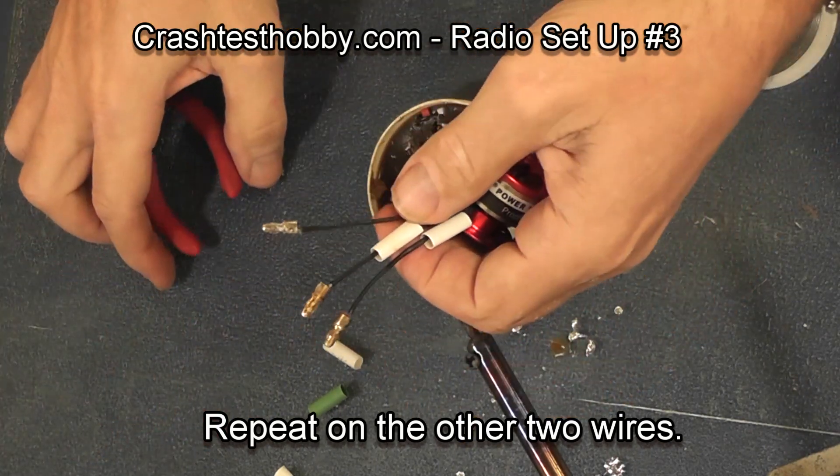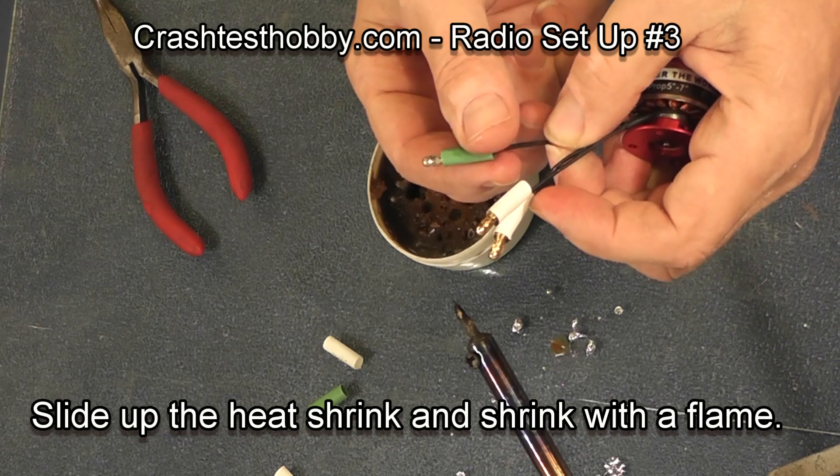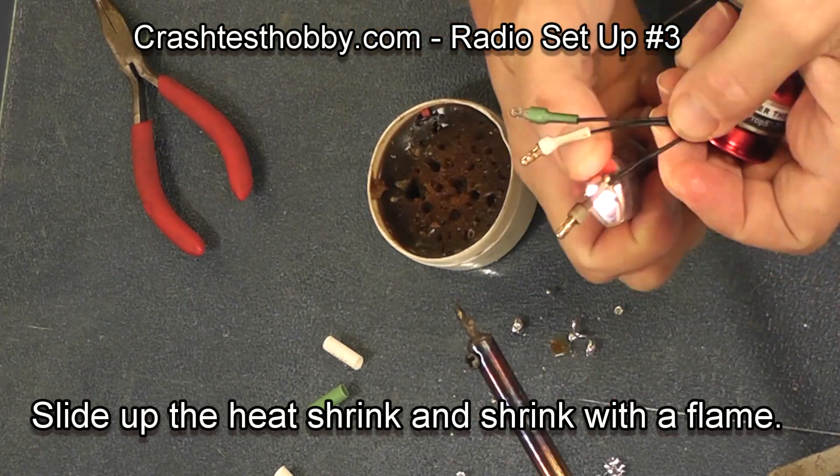They get hot, so you need to hold it with pliers. Slide the heat shrink up onto the bullet connector and just use a flame to shrink the heat shrink.